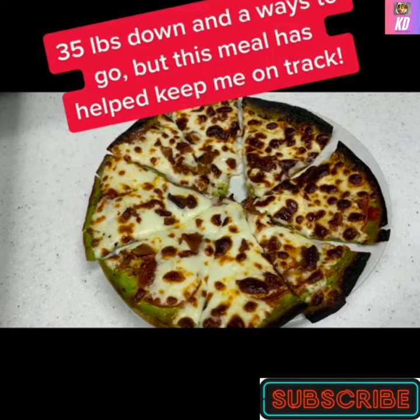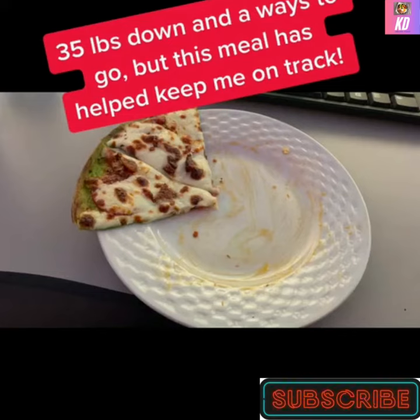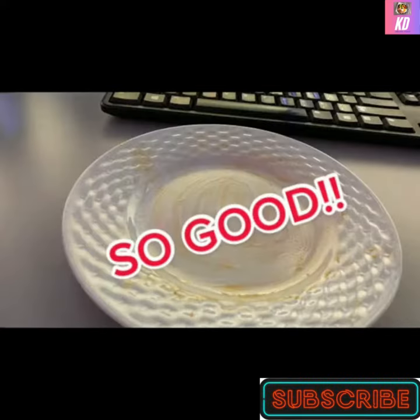35 pounds down and a ways to go, but this meal has helped keep me on track. So good!